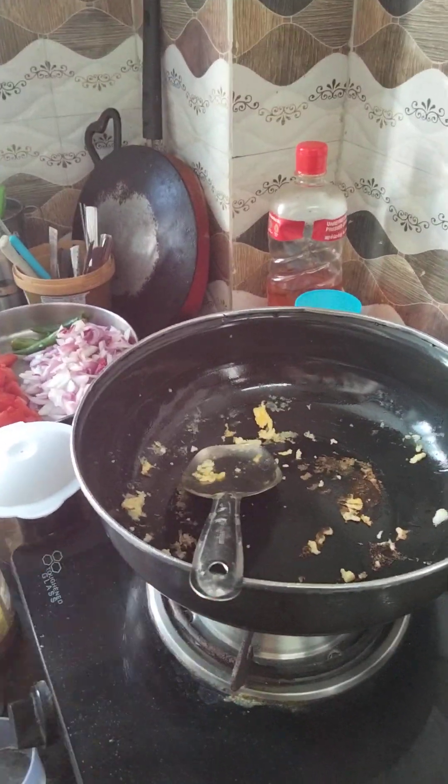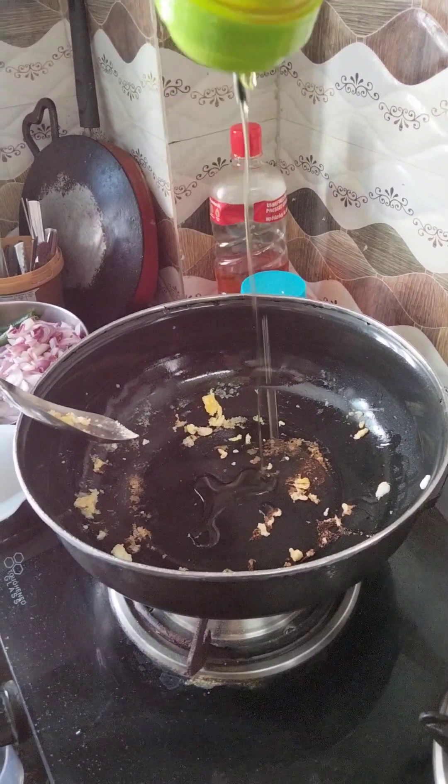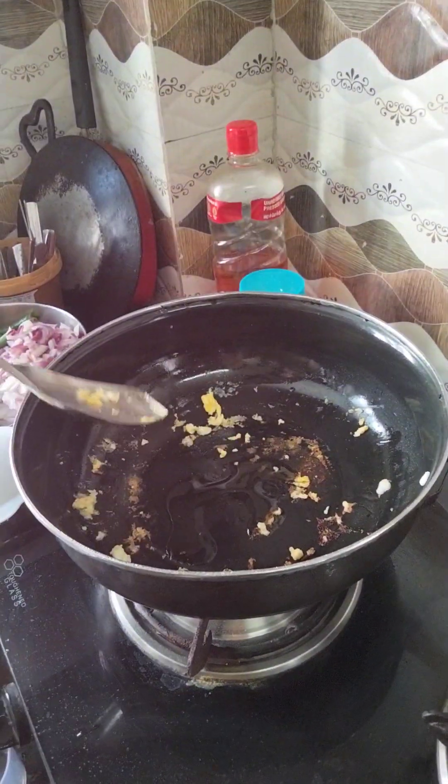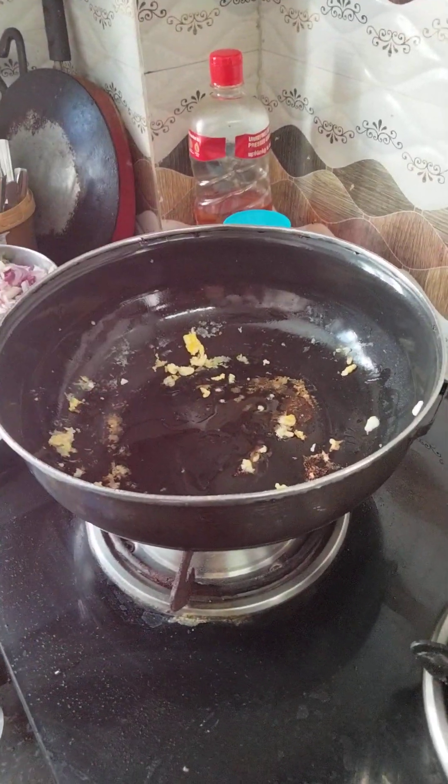It is a good size for the cook. We also have quite a lot to cook. The cook also is a good size.